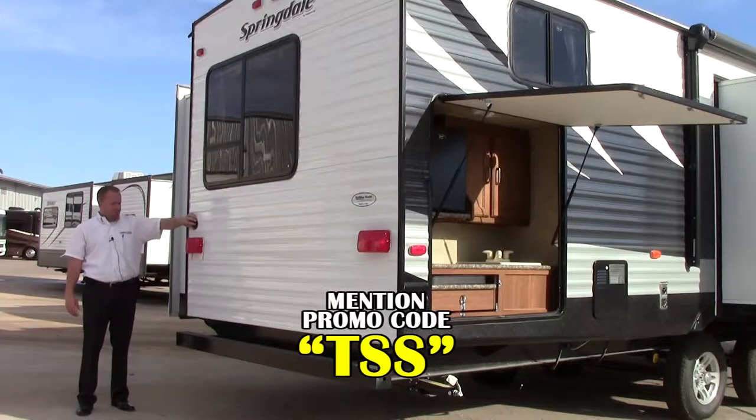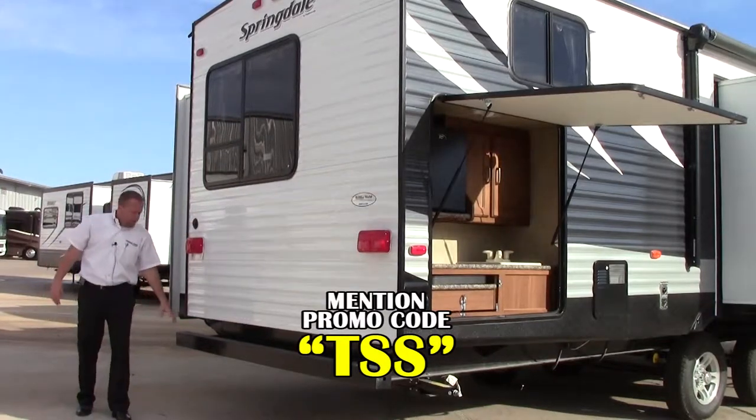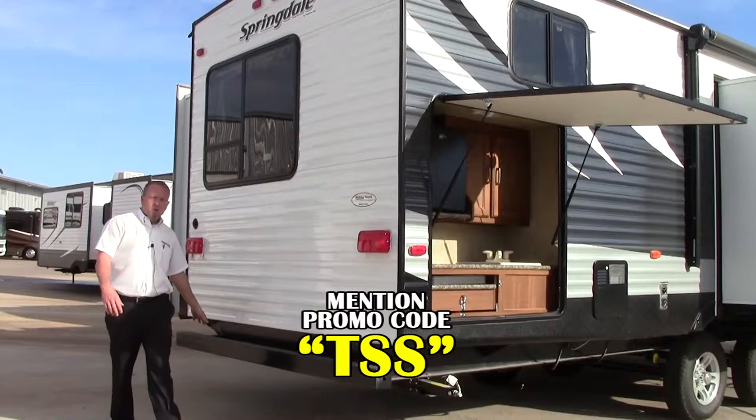Over here we've got the 50 amp hookup, your cable hookup. We've got the bumper here for your black tank or sewer hose storage.